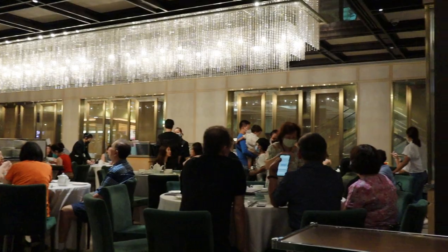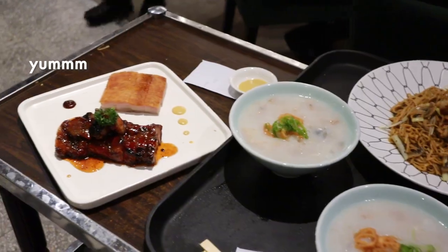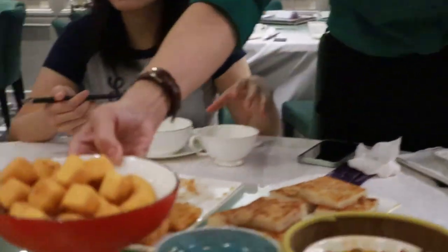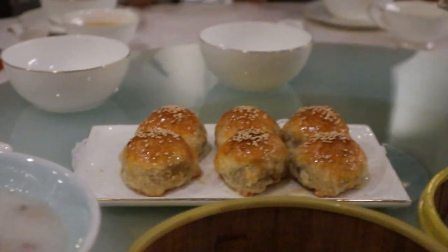Compared to other dim sum places around Orchard, Crystal J wasn't insanely crowded so we were able to get a table right away. Its interior decor reminded me a little bit of Hong Kong, and the food tastes pretty authentic as well, especially the cha su buns, which I am such a big fan of.